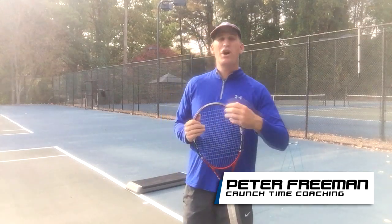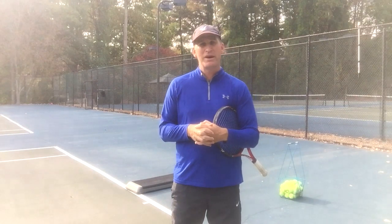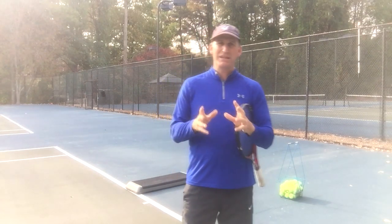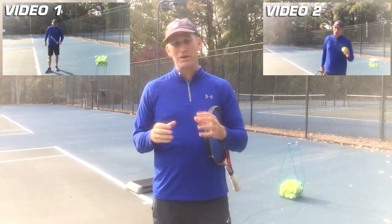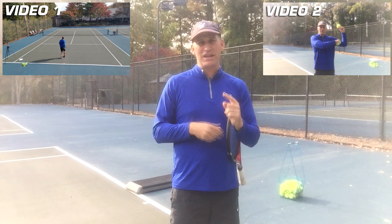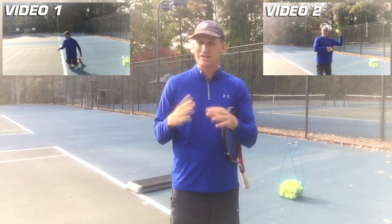Hey guys, this is Pete with Crunch Time Coaching. We are on video three of our three-part series on YouTube on serve power generation. What we did in video one is we showed you — make sure you go back and watch that. I'll put all the links up here. If you did not watch them, make sure you watch those two videos first before watching this because they all build on each other.